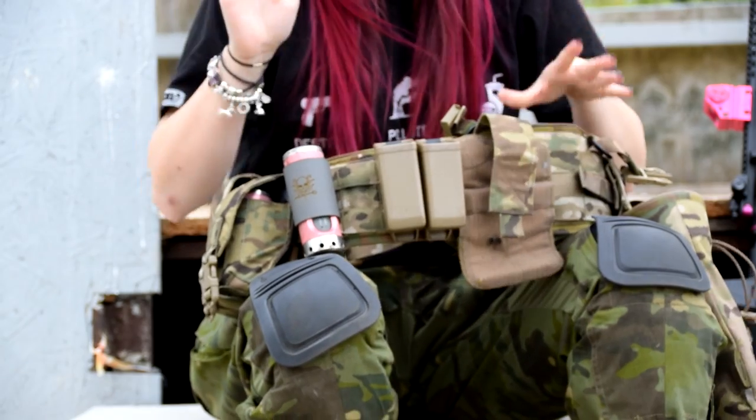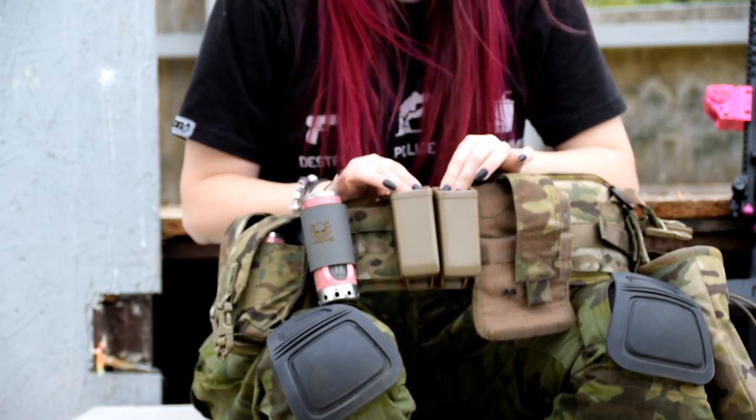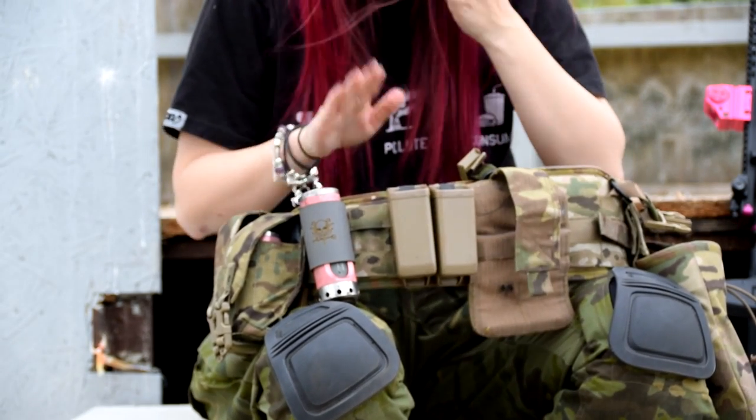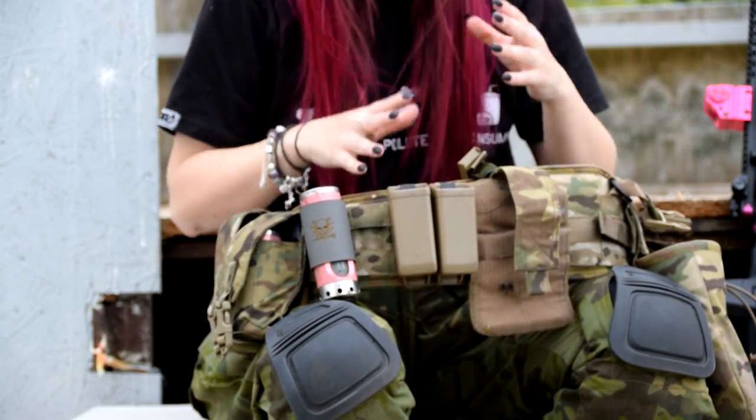Next we have a couple of Warrior Assault Systems polymer fast mag pistol mag holsters. Those are really cool — everything fits in really nicely and the retention is really good.